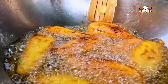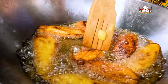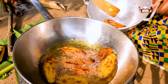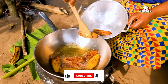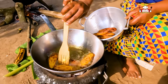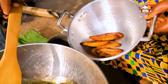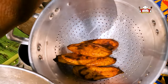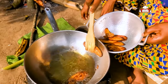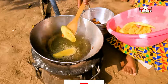Turn the plantain to avoid burning. Take the plantain from the oil and continue frying.